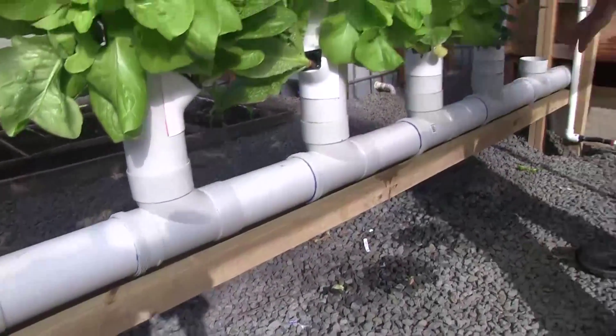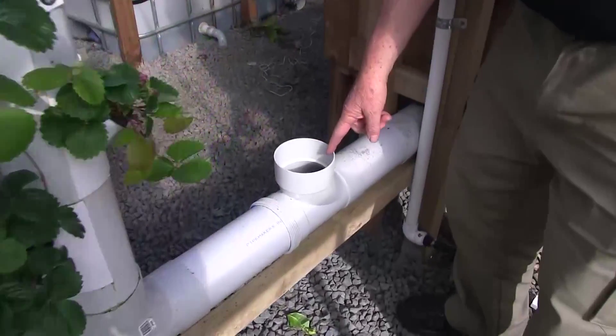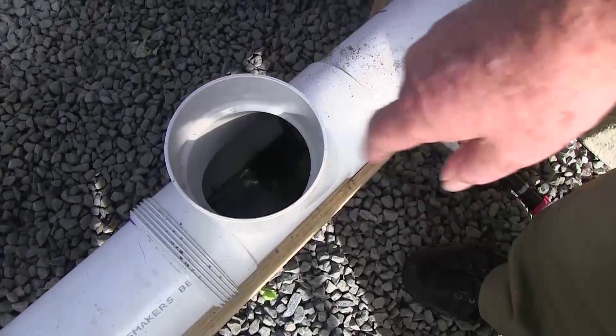The water runs along here back to our sump. If you bring the camera over here, you can see the water — there's one blank spot where we haven't put a tower in yet — running along in here back to the sump. It works really, really well.